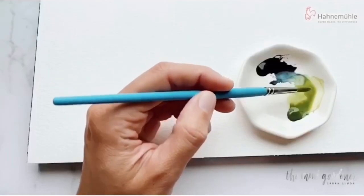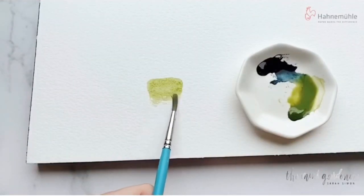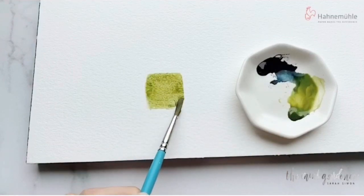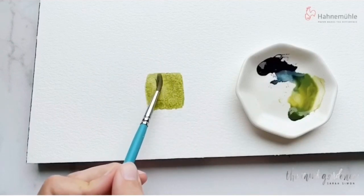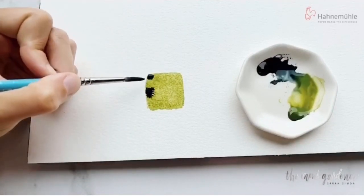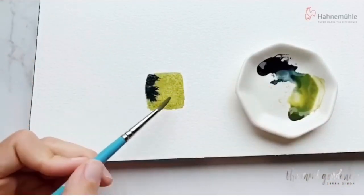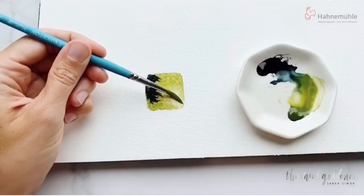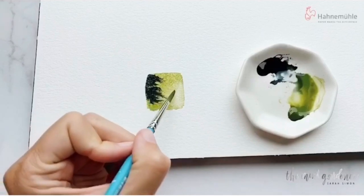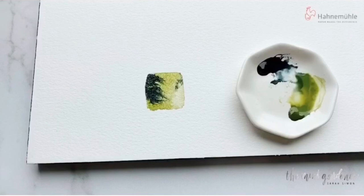That takes us to our cold press. You can see the texture increases with cold press. It's the most commonly used watercolor paper in the world. It has that great amount of tooth and texture that allows the paint to sit above the surface and really do its thing. Again, I'm painting a nice wash on the Hahnemühle cold press, 640 GSM, which is 300 pounds. Hahnemühle is great — there are 436 years of papermaking history, so they have been in the business for a long time and they know what they're doing, which is very apparent when you use their paper. It is quite decadent. I also love that they are family owned and have been certified vegan since 1965.